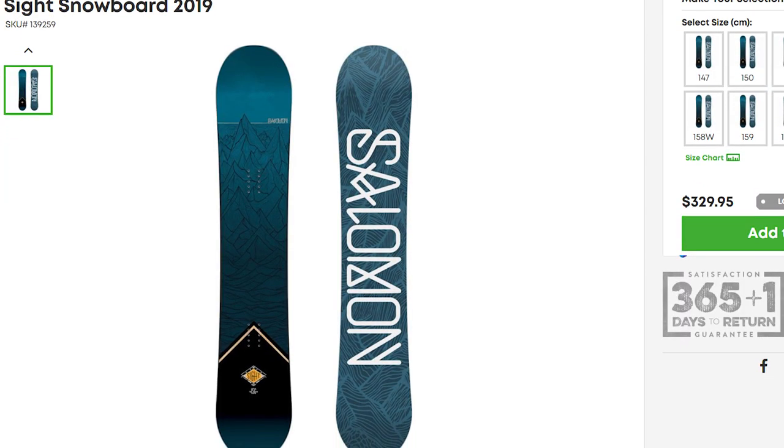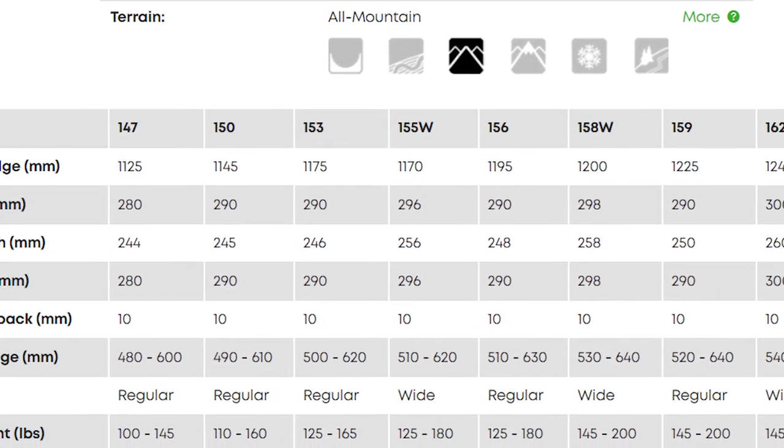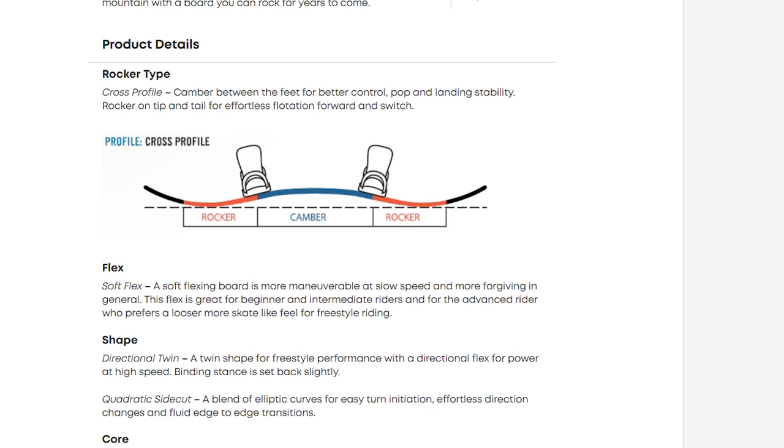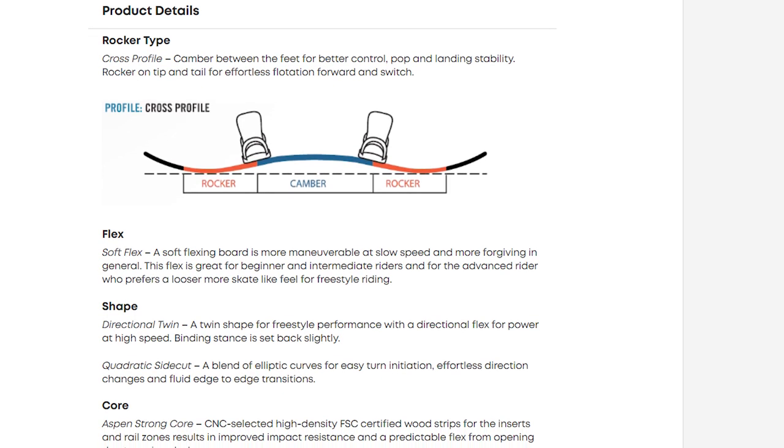Next is the Salomon Sight. This is actually a directional twin — it has just a bit of a setback stance, which is going to help with carving, and if you find yourself in powder it'll give you a little more float. But it's just a little, so it's still going to ride pretty much exactly the same in either direction. It also has a soft, easy-to-manage flex and runs a Camrock camber profile — that's camber between your feet with rocker in the tips. The camber offers a bit more pop and stability, while the rocker in the tips keeps the ride nice and catch-free. For a similar women's option, check out the Salomon Lotus. Both boards come in right around $300, offering really good value for a brand new snowboard.